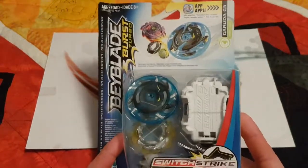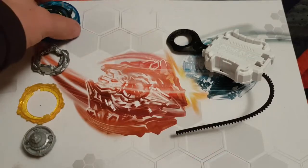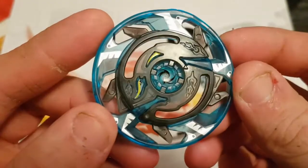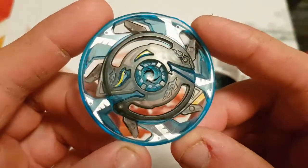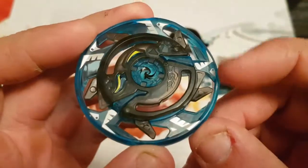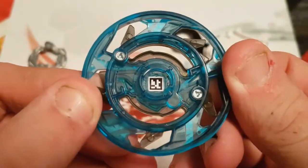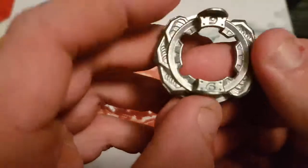Okay, first starting off we have the new Garuda G3 layer. This one has been changed a bit from the last one — I never got the first, but compared to what I saw in a video it does appear to be different. I like this sort of translucent black-blue color, that's a neat touch, and the light speed lines here. On the bottom we have the QR code for the app, so if you're still using that you can scan it in.